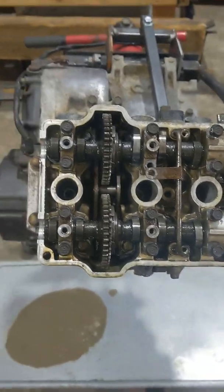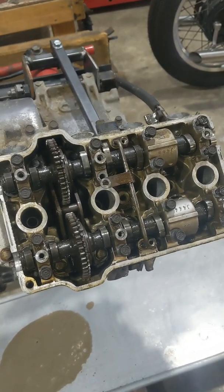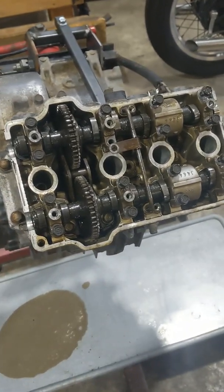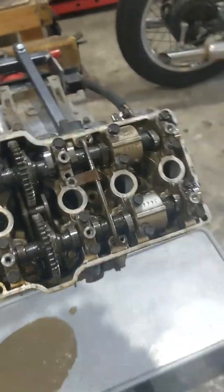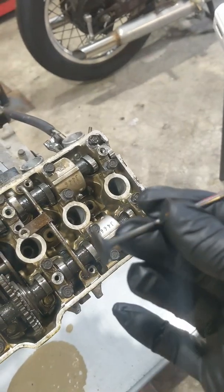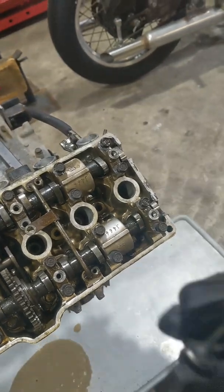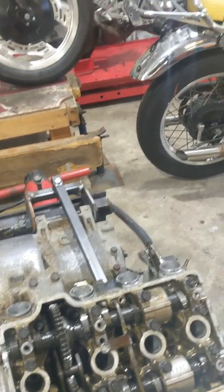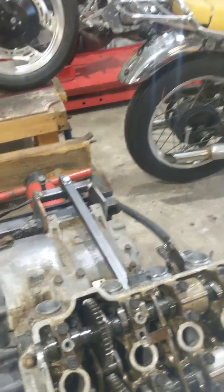I've gone ahead and measured the valve clearances before I stripped the engine down. While that may seem a little bit strange, it's for a reason — I want to put this engine back together without chasing my tail. So I know I've got a baseline of where the valve clearances were. When you clean the valve and lap it into the head, or get it recut, it's going to move up in the head. So if it's got a 192 shim in it, the valve's going to go further up, so I'd put a 190 or 188 shim in.